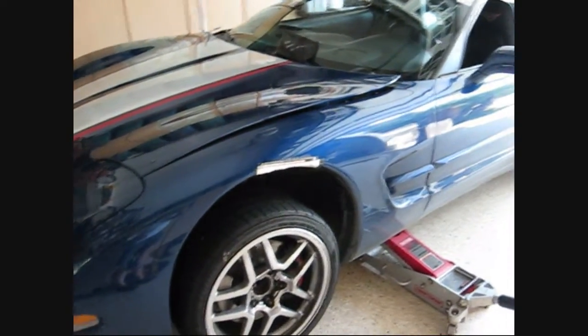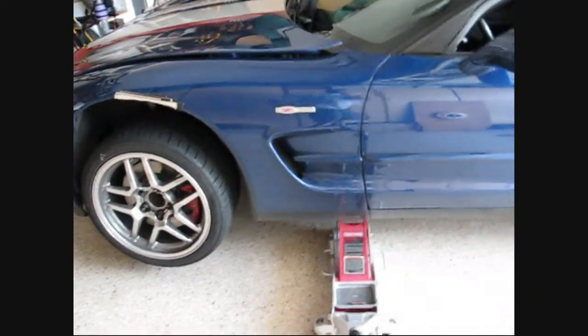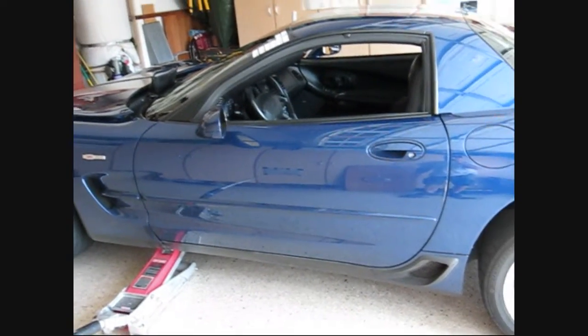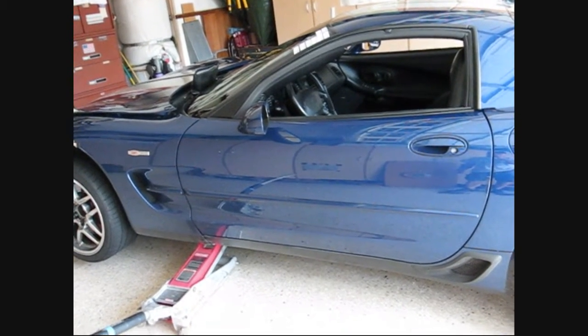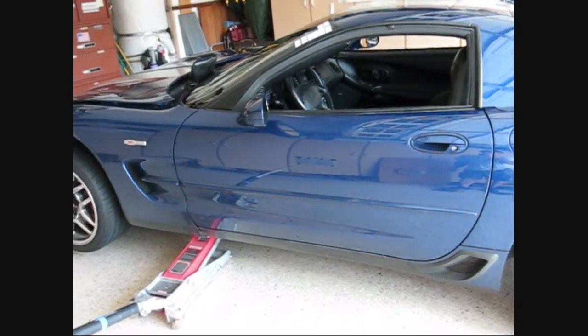Hi guys and gals, Froggy here. I've got a little jacking tip for you today, and this is sort of specific to C5 Corvette, probably the C6 also, and maybe even the C4. But anyway, let me get to it and show you.